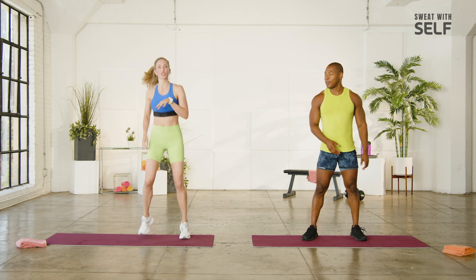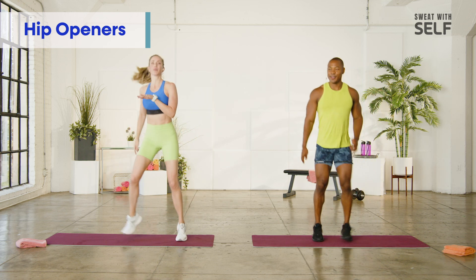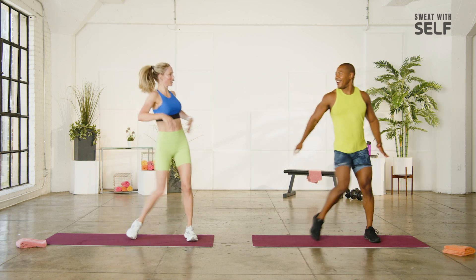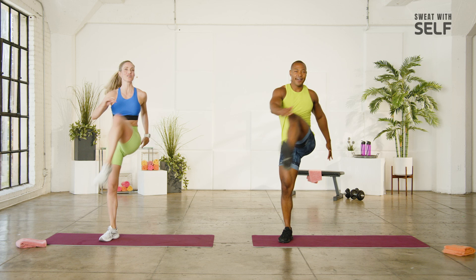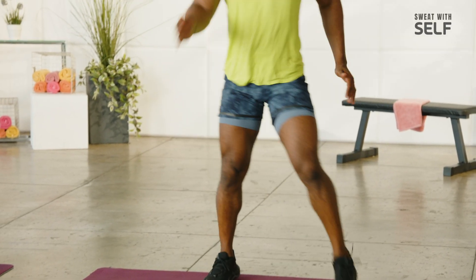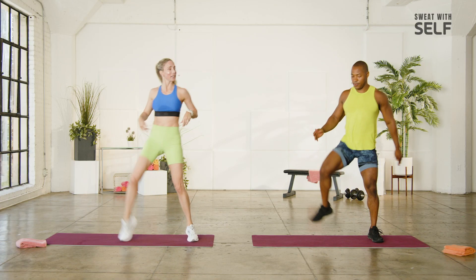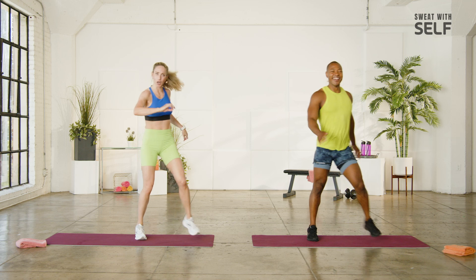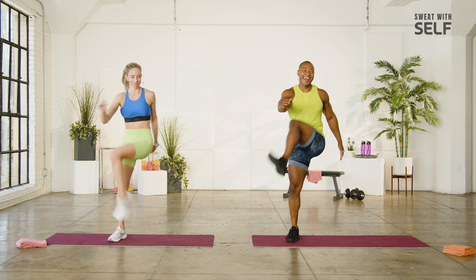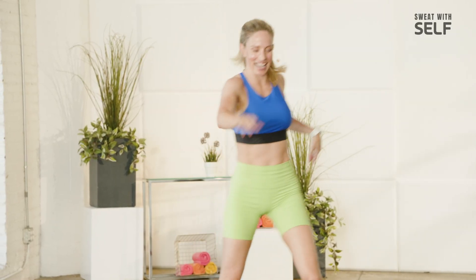We're going to start with the hip opener. So it's a jog, jog, jog, open up the hip. Feels good, right? Really for all of the times that we have to sit in life — work, car, watching television — this is so good. Hopefully not watching us sitting down. You should be up and working out with us.